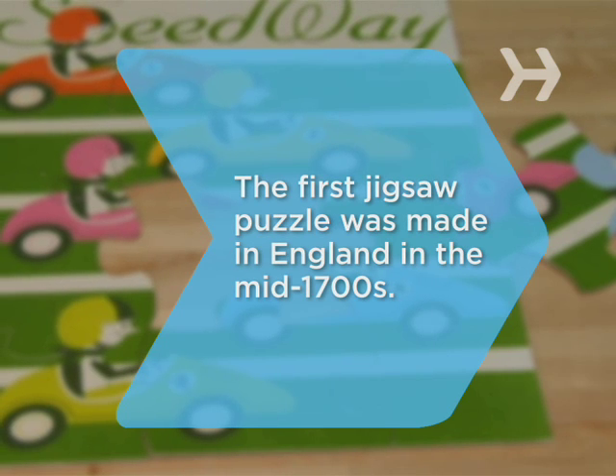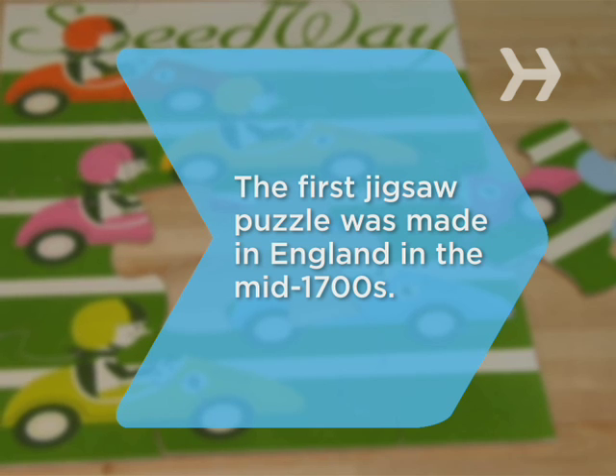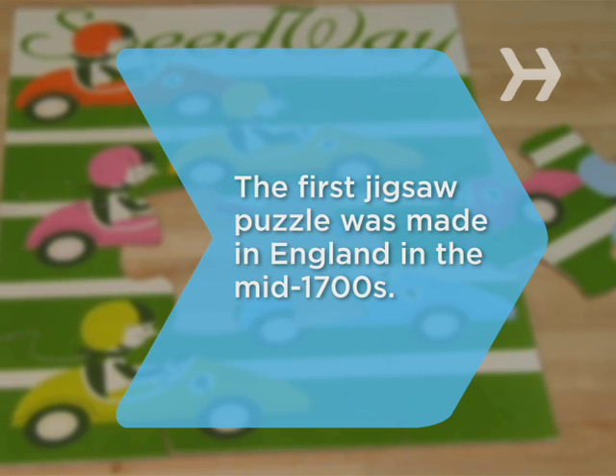Did you know? The first jigsaw puzzle was made in England in the mid-1700s. It was a map to help kids learn geography.